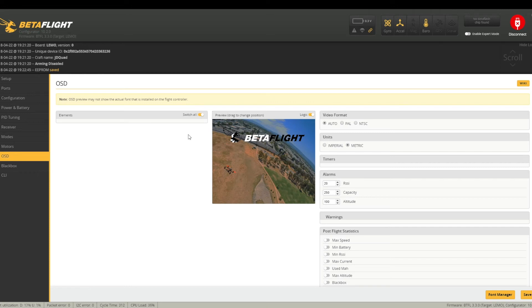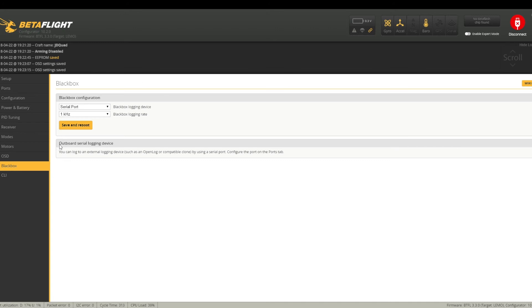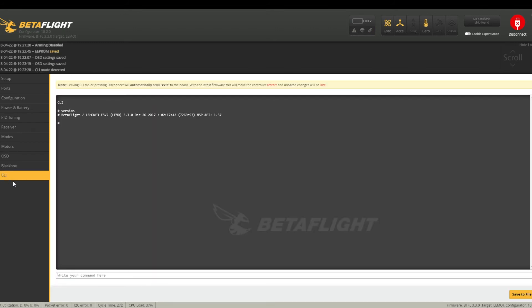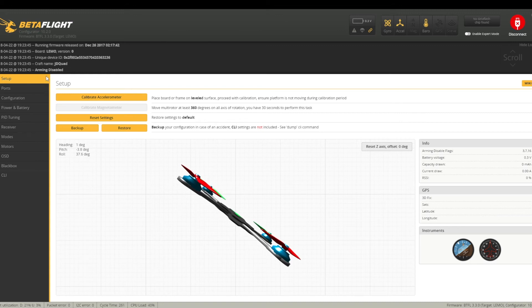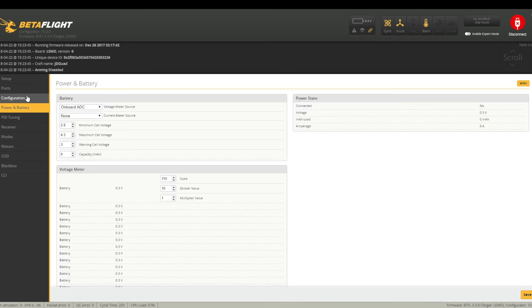For motors, nothing needs to get altered. For on-screen display, this is a strange one — normally you can enable OSD and move things around, but on this particular quadcopter you can't for some reason. You can try to enable it and it just doesn't enable. I've set the units to Imperial from metric. You can change the video style from PAL, NTSC or AUTO. Blackbox is default. In the CLI, typing 'version' shows the software is from December 2017. I'm not going to bother looking for an update, but you can check if there's a newer firmware file available. The quadcopter should now be totally configured and ready for its first flight.